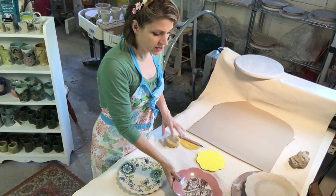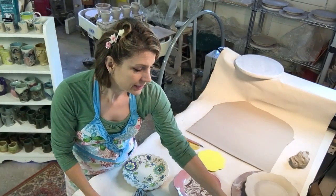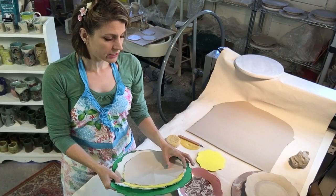But the first thing that you need to talk about here is the template. And I really like to make my own templates. These are some that I made from craft foam and it's pretty easy.